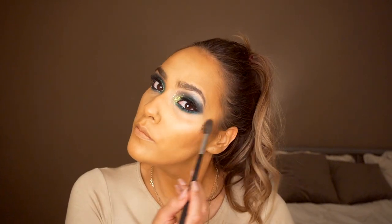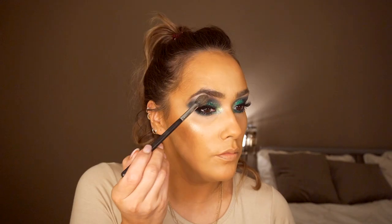Next I'm gonna go in with the Shine Bright highlighter from Doll Beauty, which is a really nice iridescent gold shade. I'm taking the Morphe highlighting brush — the tapered one — and just popping that on the highest parts of my cheekbones, then the centre of my nose bridge, just underneath my brows, and I like to apply a bit there too.